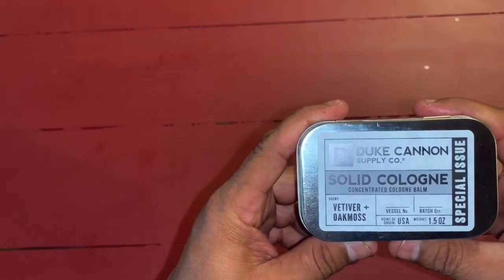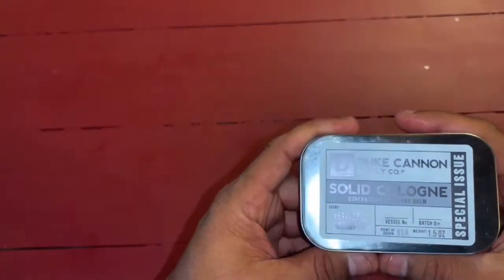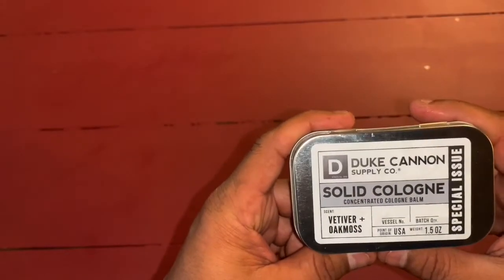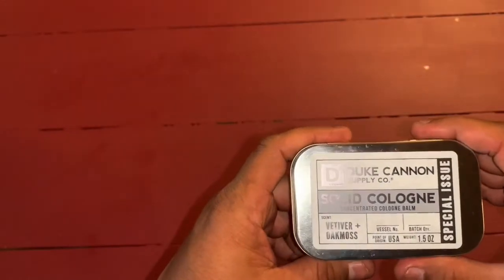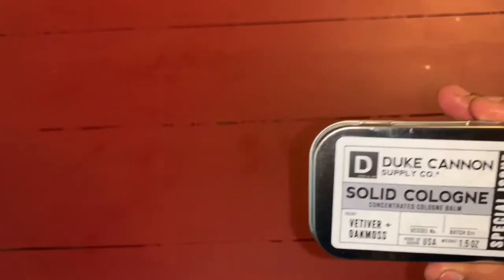It's got a rustic yet cool smell, if that makes sense — not like Cool Water, but a cool, upbeat smell to this one. Very good one. Highly recommend it. This is a Duke Cannon Supply Company Solid Cologne Concentrated Cologne Balm.